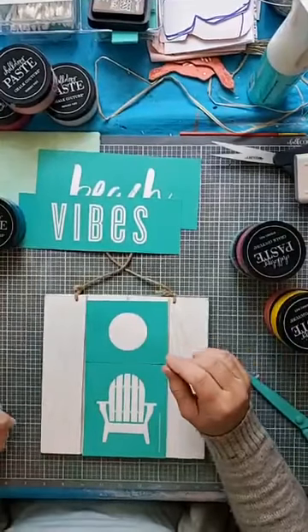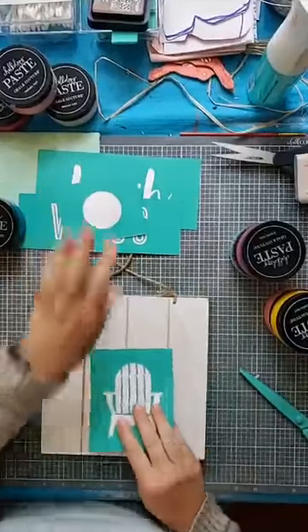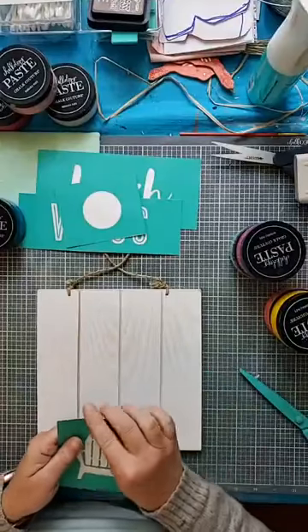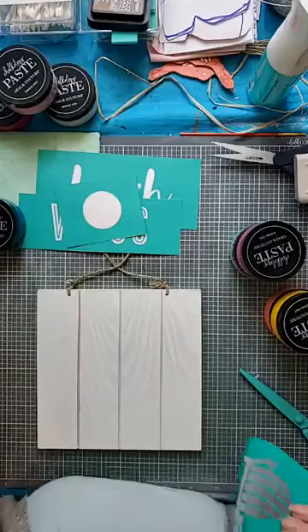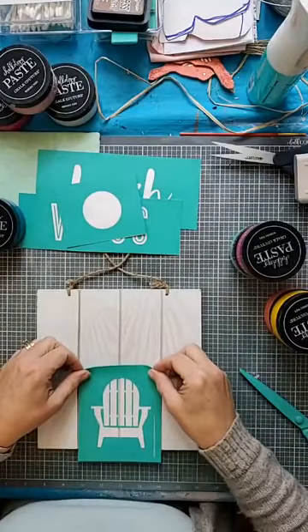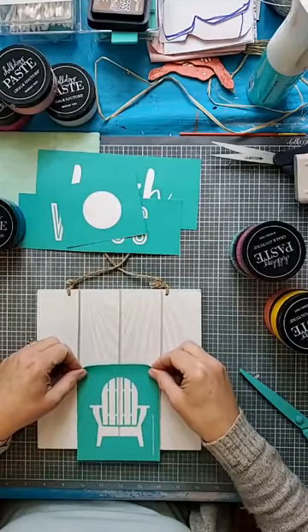If it doesn't work out, I can always just paint over this wood surface. So that is the plan. I'm going to put that aside and let's line this up.